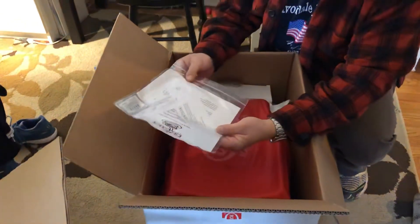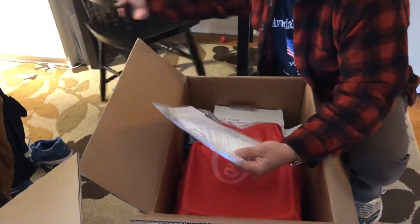We have some documentation here. Of course, I'm going to look through this.